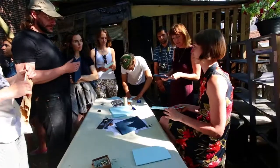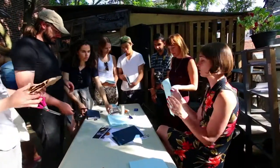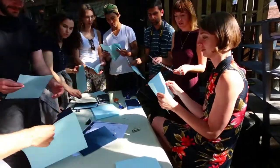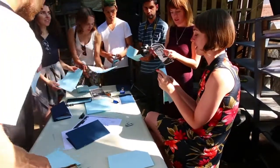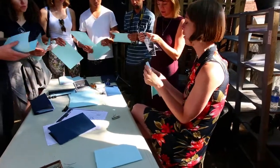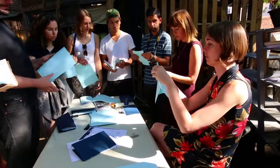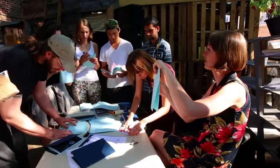The last structure we're going to learn is the simplest — it's a single page book. This structure is great because if you're producing on a photocopier at home, it's really fast: you do the layout, print it out, you just need one sheet of paper, do the folding. You can do double-sided printing, or print it single-sided and it still has double-sided content.